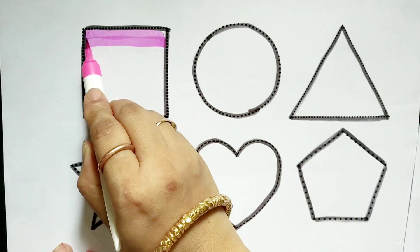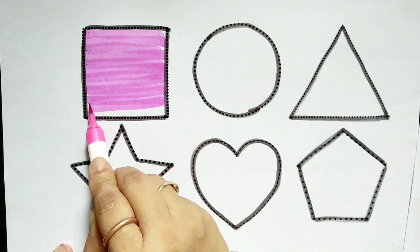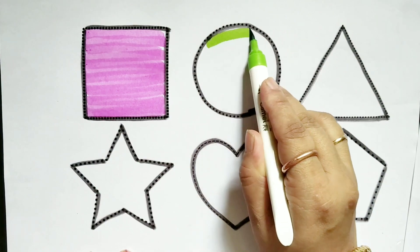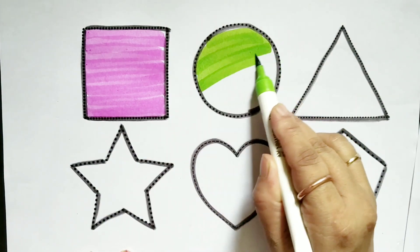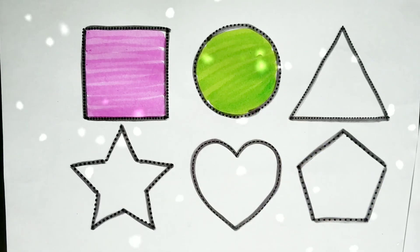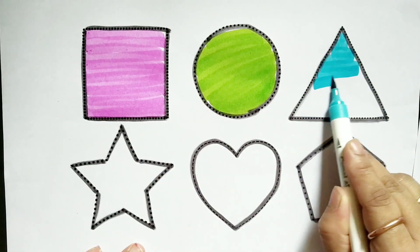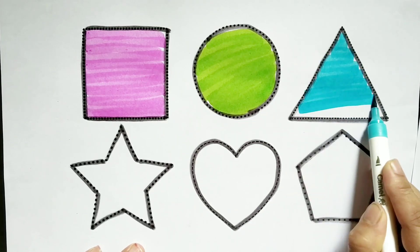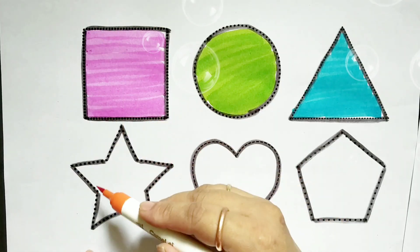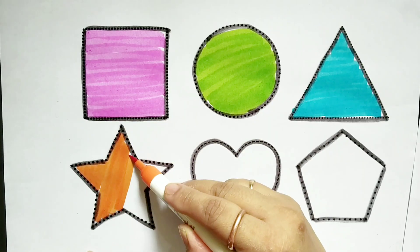Pink color. Green color. Star. Blue color.